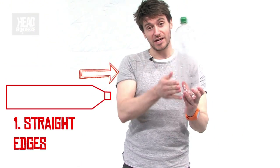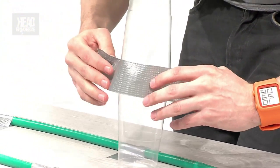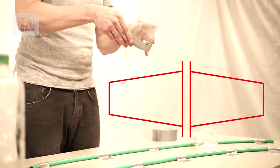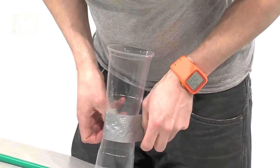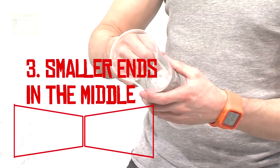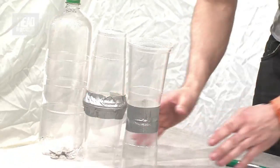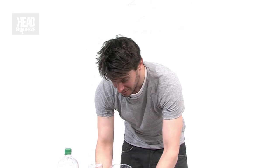Our first model is ready to go — it's our empty plastic bottle and it's got straight edges. We're then going to use our plastic cups and do two different designs with these. We're going to tape two plastic cups together so that the big ends are in the middle. And for our third design, we're going to do exactly the same but tape the smaller ends together in the middle. There are our three model sets of train wheels that we're going to send down our tracks to see which one stays on the rails better as it goes around the corner.